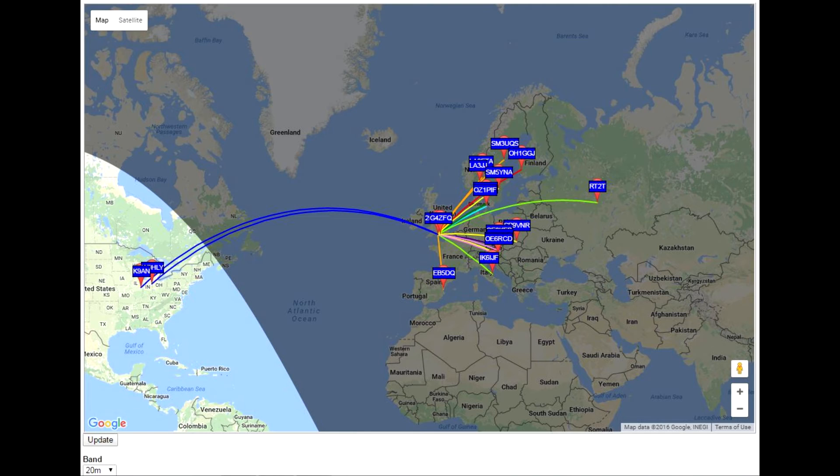At 500 milliwatts on 20 meters with the cobweb antenna at 10 meters above the ground, my signal was heard right over into stateside from the west, and through to my east — which is Russia.